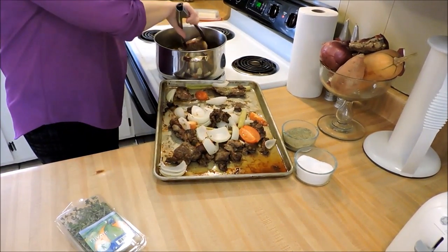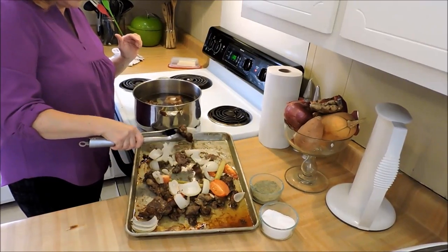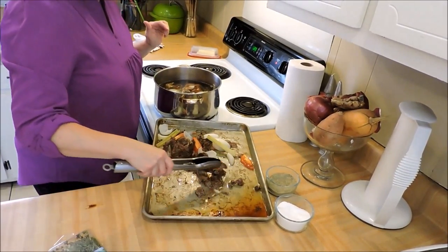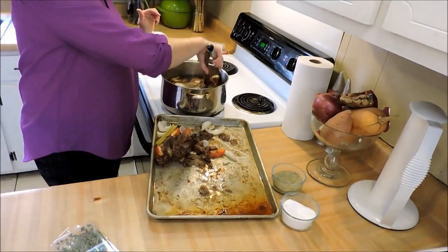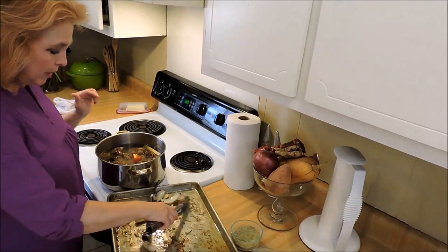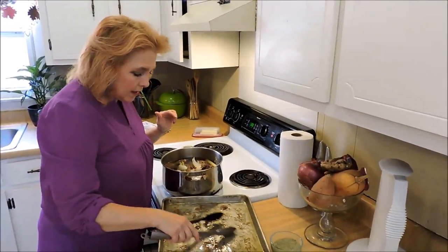I have a couple, maybe four quarts of water in here and I'm just transferring all these veggies right over here, and I'm not going to do a whole lot to this either. When you're making broth, you don't want to use any more water than you need to just cover your ingredients. You're extracting flavors and protein out of your ingredients, but water also dilutes those. You want to walk the balance between a nice full pot with lots of ingredients and just enough water to cover. The more water you put in there, the more your flavor will be diluted.